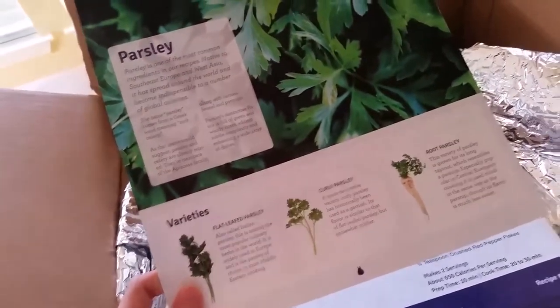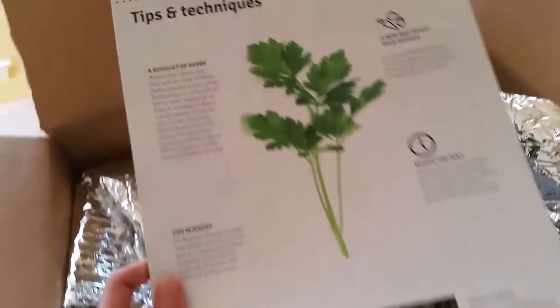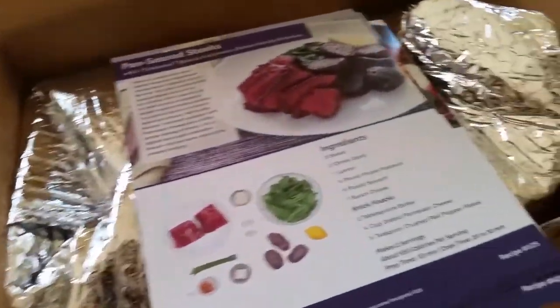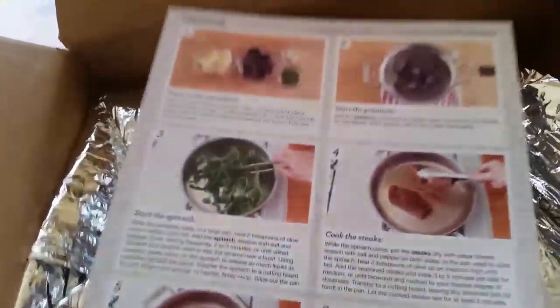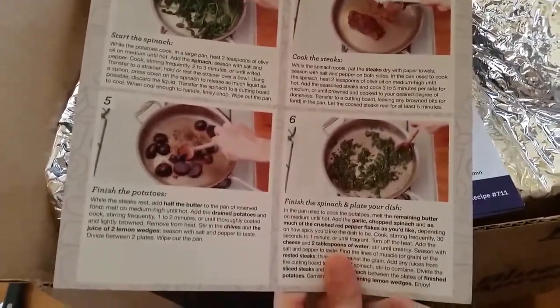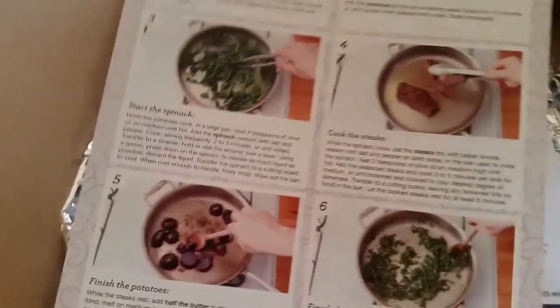This seems like just an information sheet about parsley with a bunch of different information — tips and techniques. That's interesting. One of the things I had read about Blue Apron was that it was almost like cooking lessons, kind of wrapped in. And these are my recipe cards — see the back has pictures with the instructions.